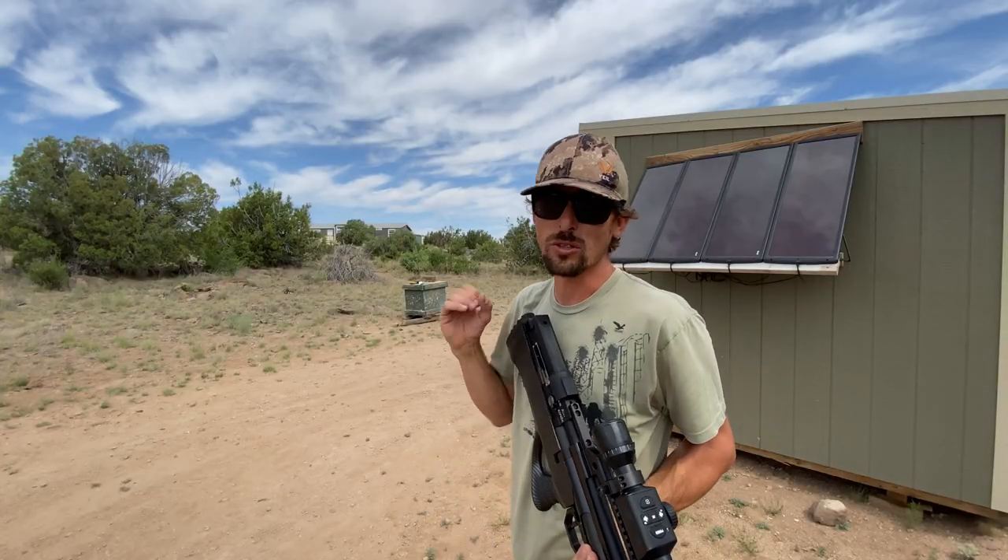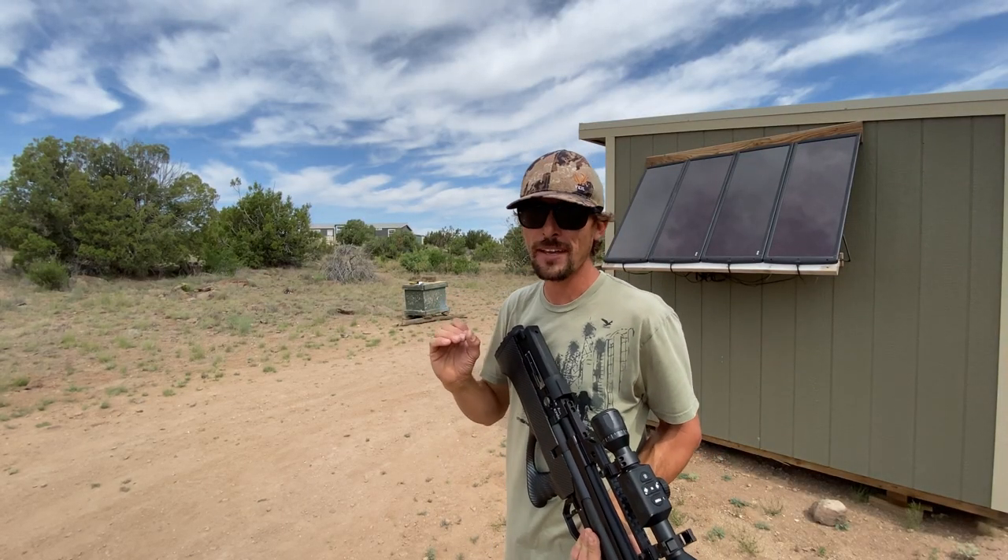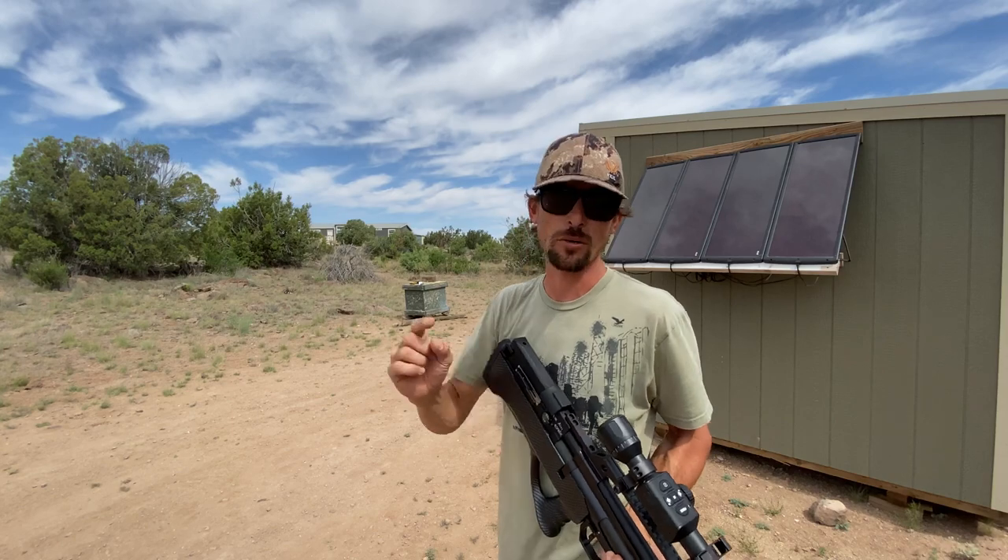That was a really hard hit. I don't think it penetrated all the way through, but let's go check that thing out.